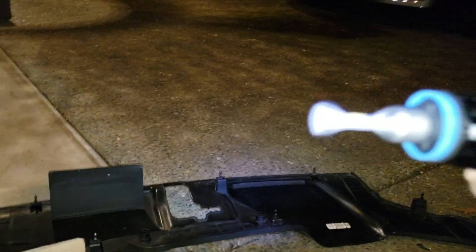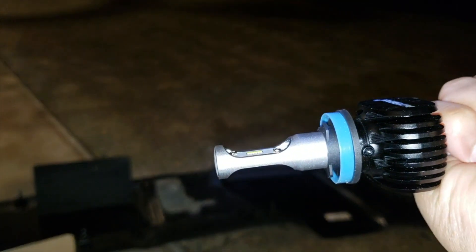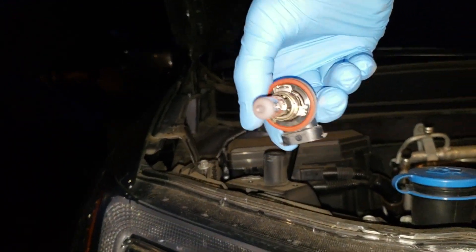I believe if you put it in wrong you can just reverse it, but before you put it in the housing, turn on the light and test it out first before anything happens. So basically it goes like this — just hold it down like that.